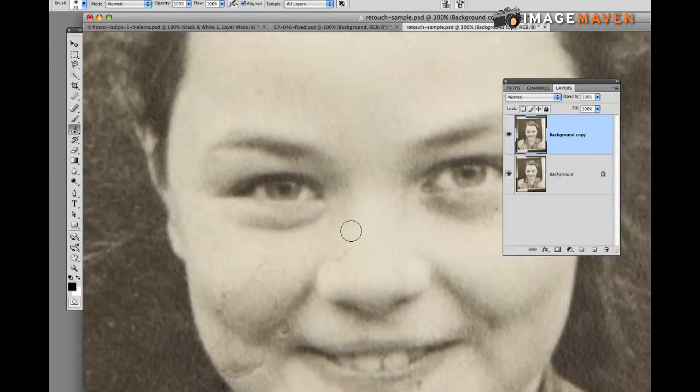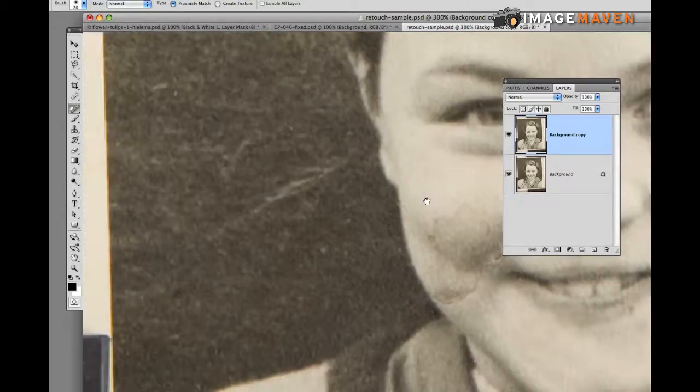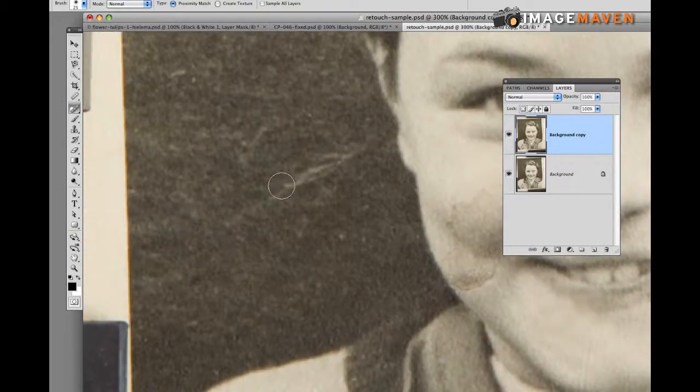As you can see, it's a little bit time-consuming. I'm going to switch back to the Spot Healing Brush tool and click here to get those spots off her nose. There are a couple of little scratches, and you can actually even work on the background — I'll make a bigger brush and do a few spot removals there.